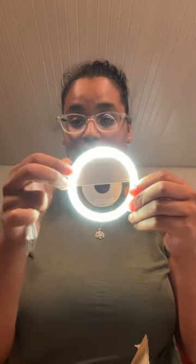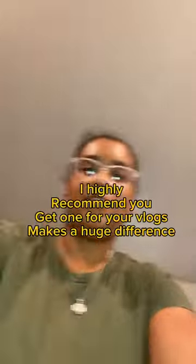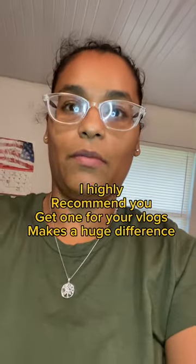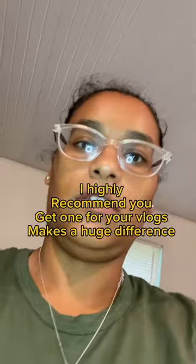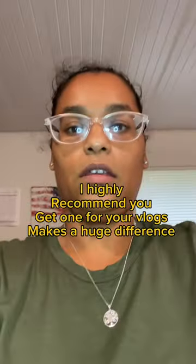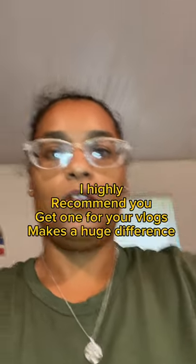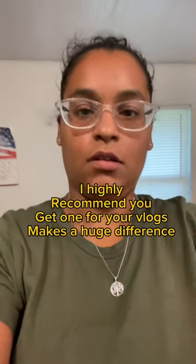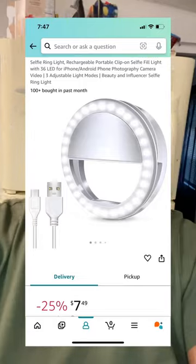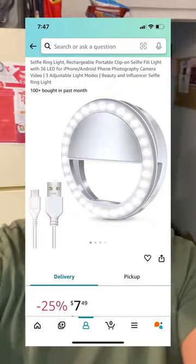Clips right on the phone. Yes, I want to have one — look at that! That makes a hell of a difference. The only thing is you can see it on my glasses. That makes a huge difference with the lighting and everything. Wait — try that. That's without it.